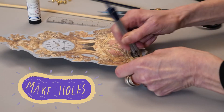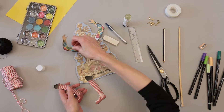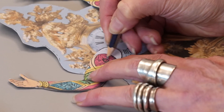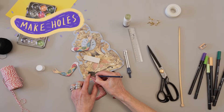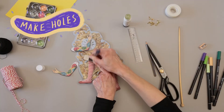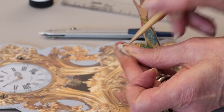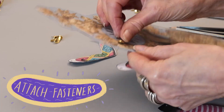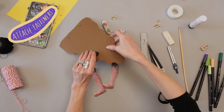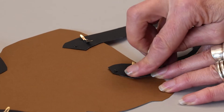Make holes in your museum object, and two holes in each of your arms and legs. Attach your paper fasteners — not too tight.